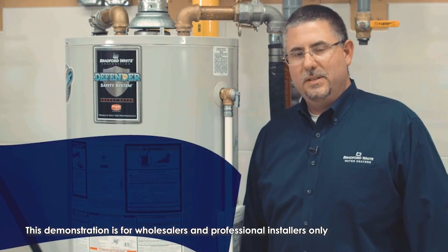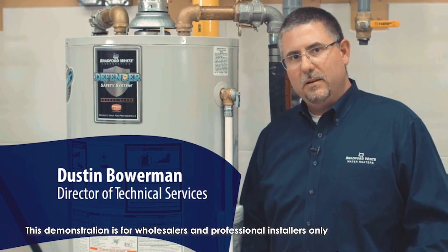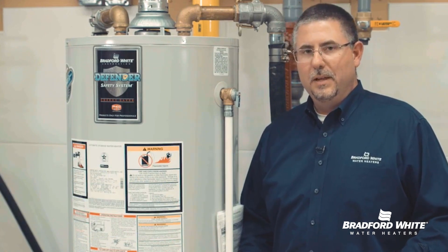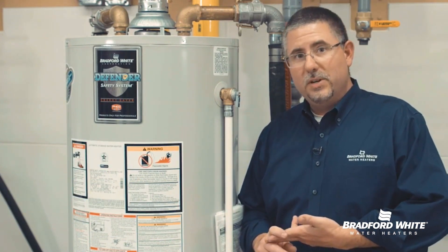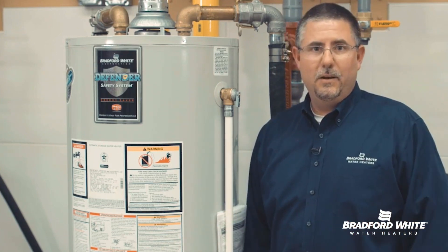The Defender Safety System was designed with maintenance-free in mind. You really shouldn't have to get in there and clean the combustion chamber, but you never know your installation variables — be it a dirt floor basement, a workshop in a garage, things of that nature that may warrant getting in there and cleaning it out.